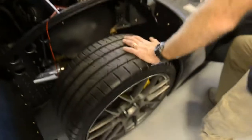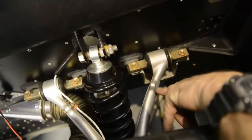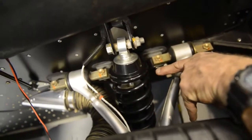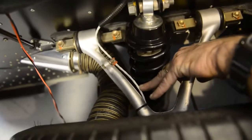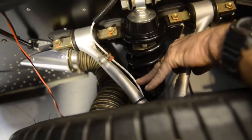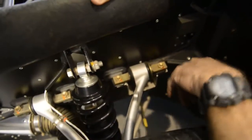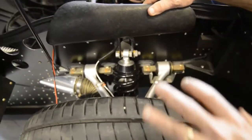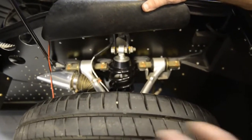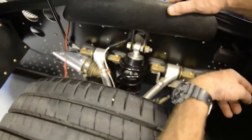On the suspension: these are Corvette upper and lower A-arms, with Kony coilover shocks. These are the sensor wires for the wheels — traction control. If you get wheel spin or differentiation in speed between the left rear and right rear, the traction control computer figures all that out and will cut the engine — throw cuts at it. It's sensing all four wheels, even though the car is two-wheel drive.